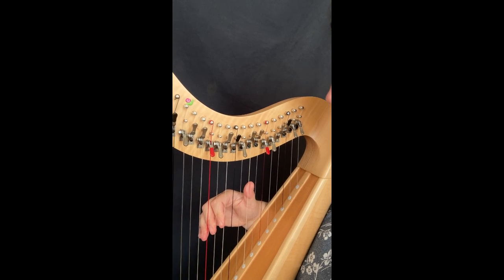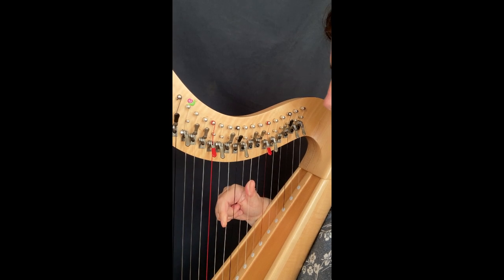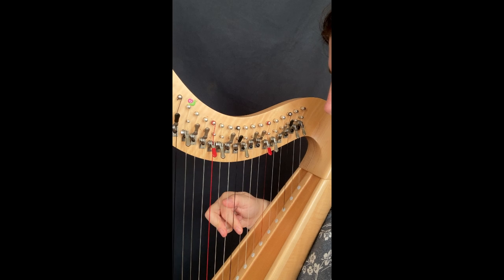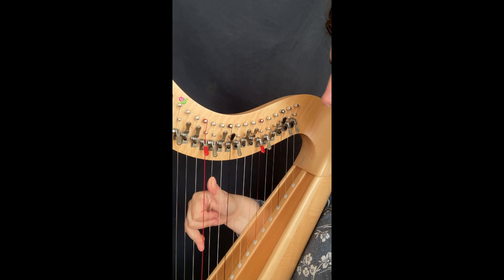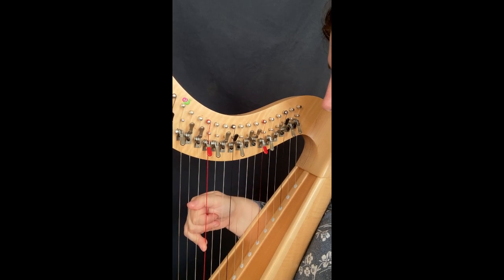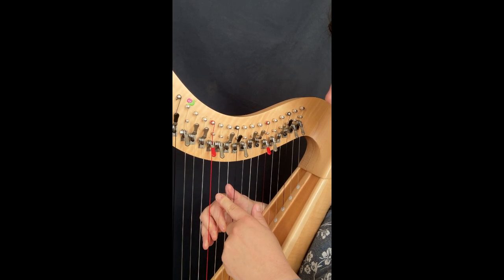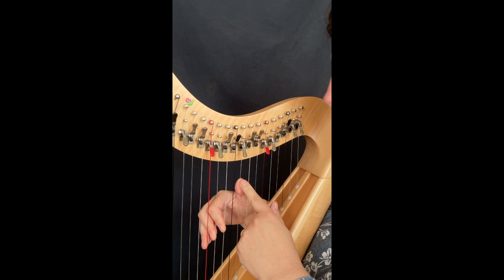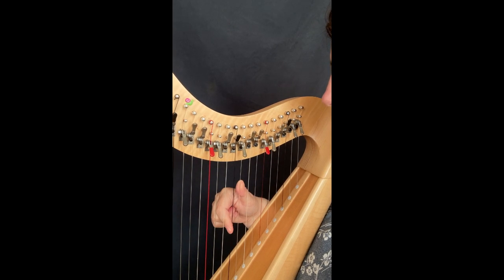One more time for this beginning of this part. When we are here, we play the thumb and put the three and the two on D and A, the thumb on G, and we go up again. Then the two on F, and play G, G, F, G.